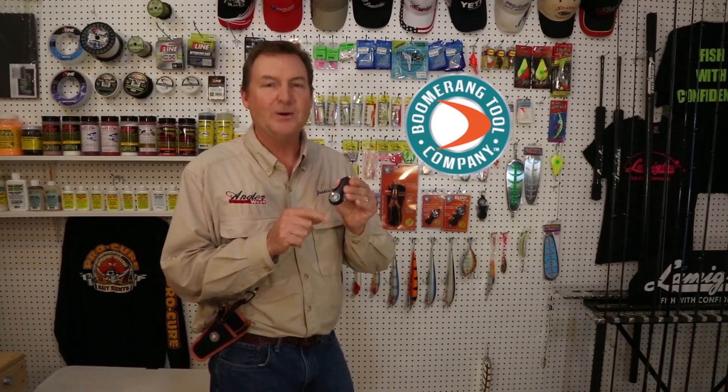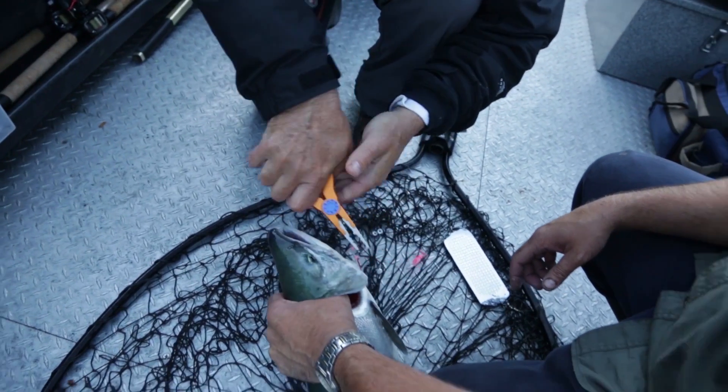There's no doubt about it, my favorite fishing tool of all time is the Boomerang Tool Company Snip. And everyone I know loves the Snip. And the grip pliers with a stainless steel replaceable tip and carbide cutters, plus a split ring opener. These are handy for all freshwater and in-shore fishing.